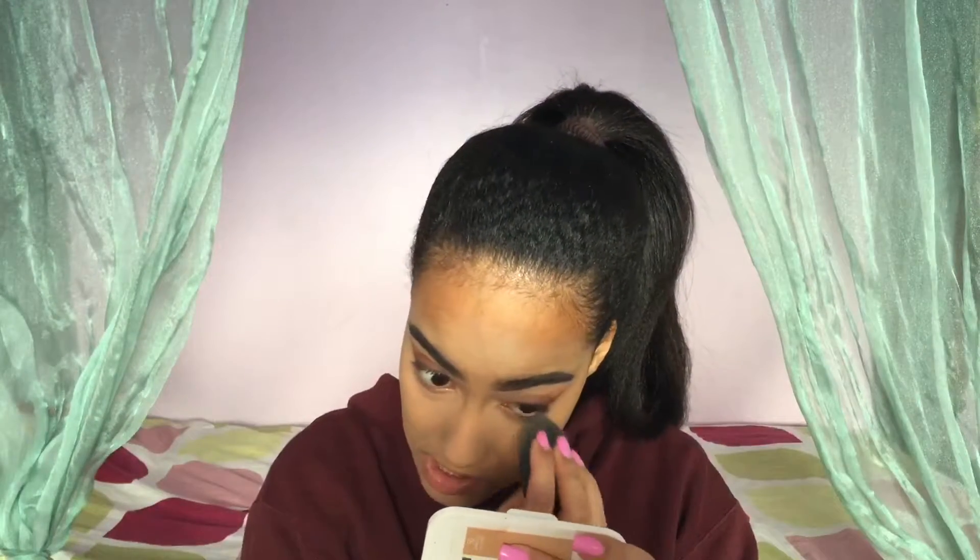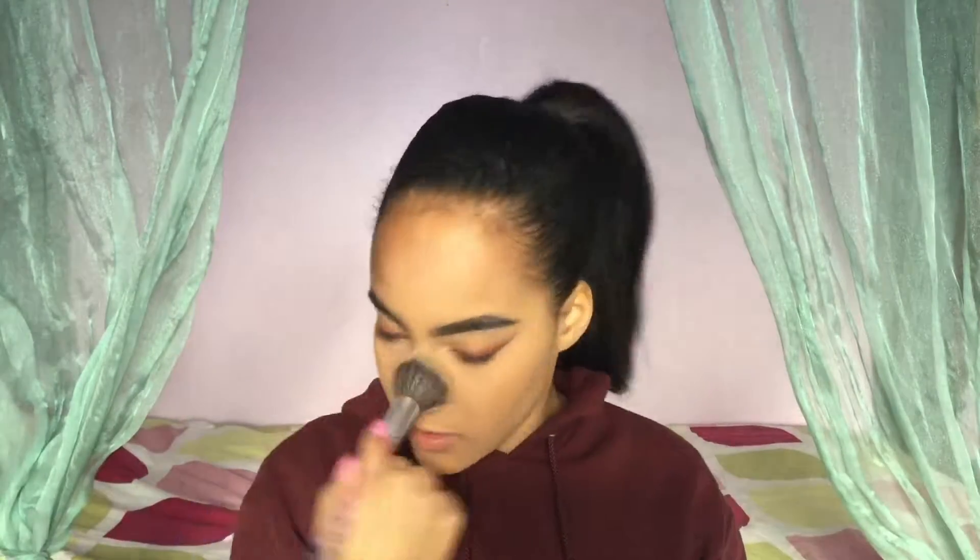I'm gonna take my NYC Smooth Skin Face Powder and just set my under eyes and all the places we highlighted. Then I'm gonna take my Maybelline Superstay Better Skin Powder and give everything a very light powdering to give some color back to the skin, because baking can really take the color off of your face and make you look a little dull. We're gonna complete the eyes going in with the Modern Renaissance, taking Rilgar and Burnt Orange mixed together.